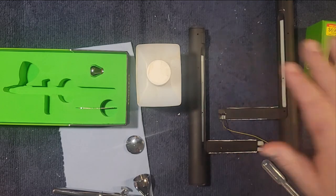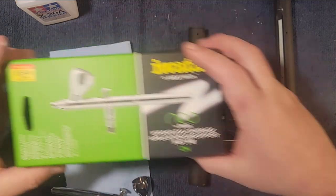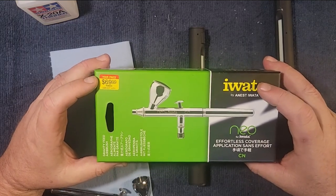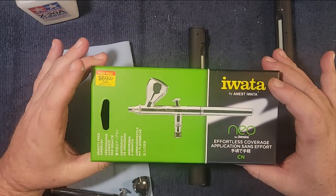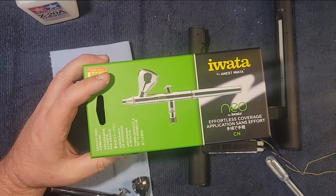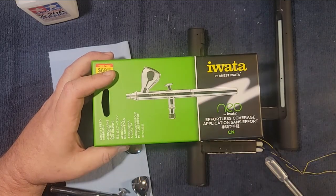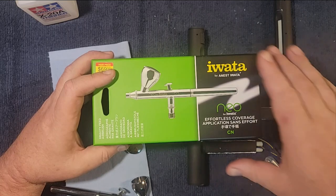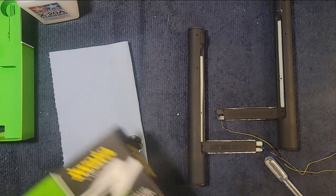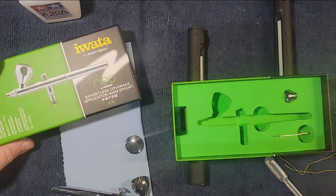So we've got the airbrush, the thinner, and some paints for the nacelles. My airbrush is an Iwata, and I got this at Hobby Lobby for $69. I've owned three airbrushes and this is by far my favorite. I'm not endorsing them — from other reviews and videos I watched, a lot of airbrushers like this brand. It's a Japanese brand and so far it has served me extremely well — it has not clogged.